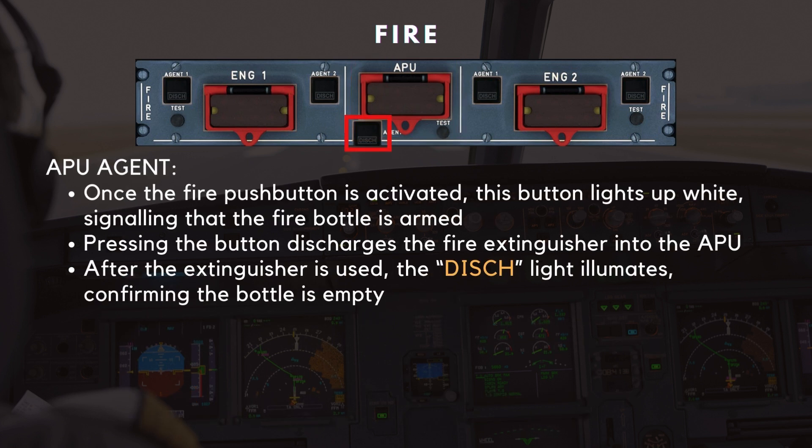Next to the APU fire push button, you'll find the APU agent push button. Once the fire push button is activated, this button lights up white, signaling that the fire bottle is armed. Pressing the button discharges the fire extinguisher into the APU. After the extinguisher is used, the discharge light turns amber, confirming the bottle is empty.